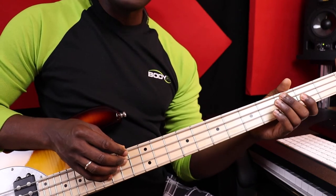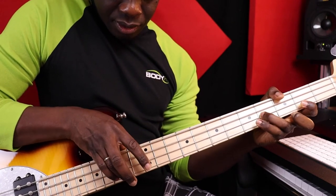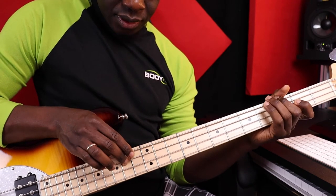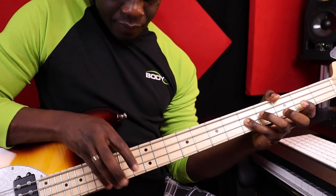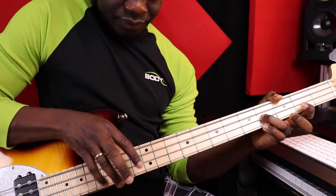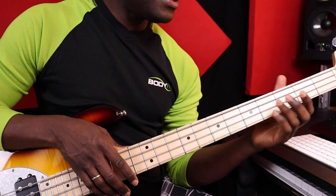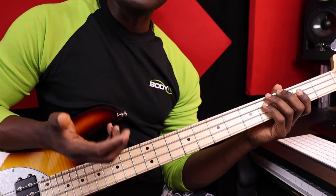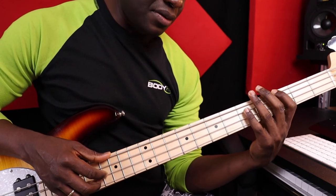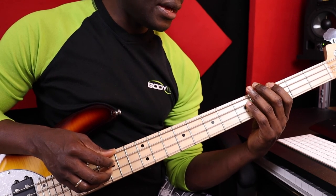Now let's try to combine both of them. As you can see, it's really interesting because it sounds like you're trying to harmonize the scales and it sounds cool. That's all for now — if you like the video, please comment and share it with your friends, and we'll see you next time.